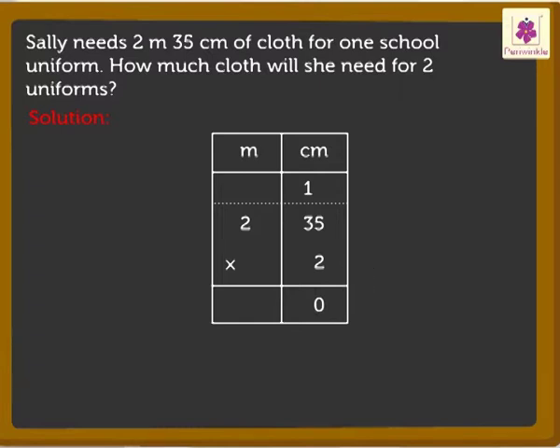After that, multiply the digit in the tens place, that is, 2 into 3 is equal to 6. Now, add 1 ten to 6 tens, which is equal to 7. Next, multiply the digit in the meter column with the multiplier, that is, 2 into 2 is equal to 4. So, here we got the answer as 4 meters 70 centimeters.